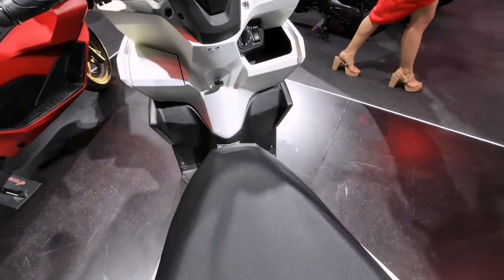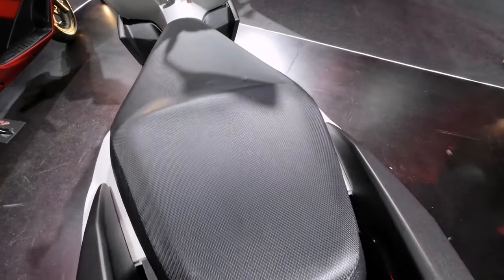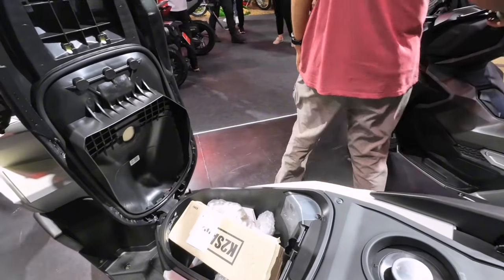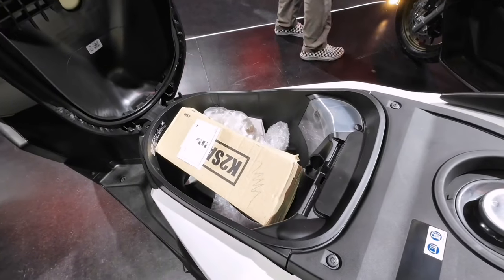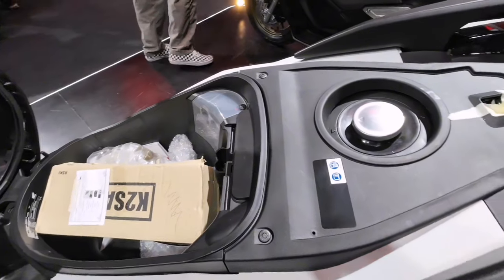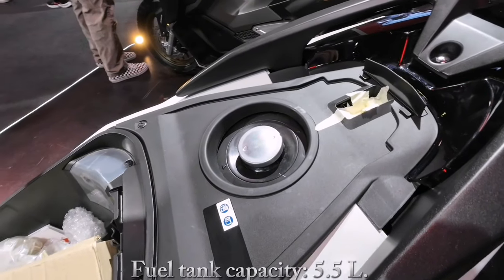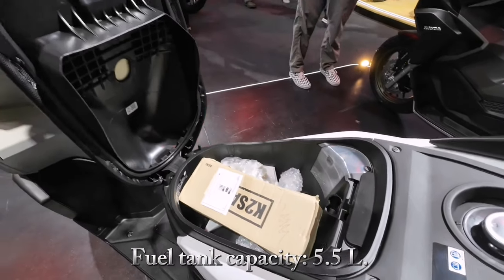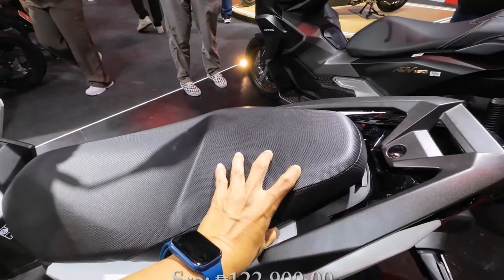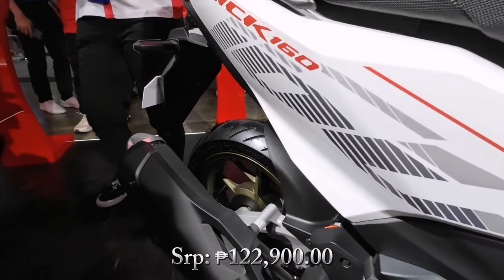Equipped din pala siya ng answer back case system at anti-theft alarm. Meron siyang under-seat storage na approximately 18 liters, pwedeng lagay ng tools, documents, at kapote. At ang kanyang fuel tank capacity ay 5.5 liters. Ang bagong Honda Click 160 ay merong SRP na 122,900 pesos.